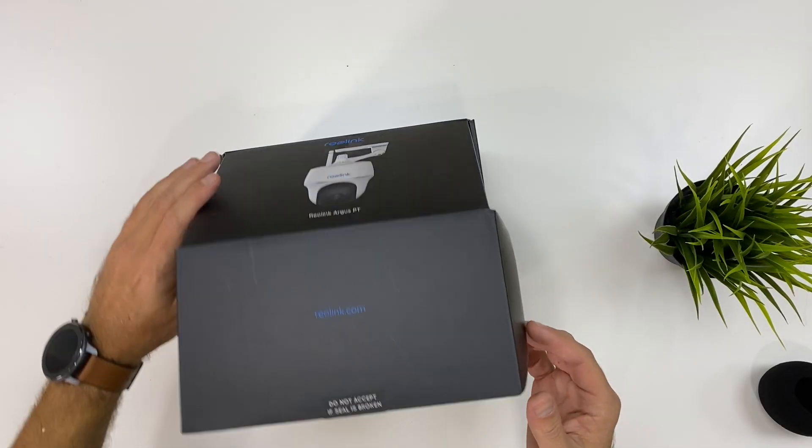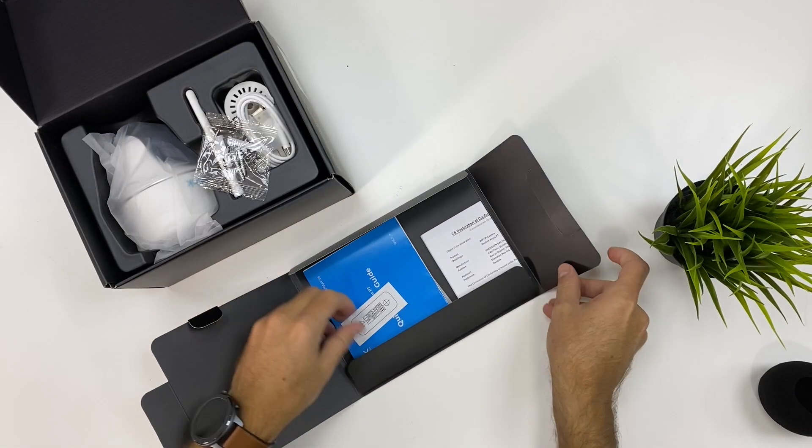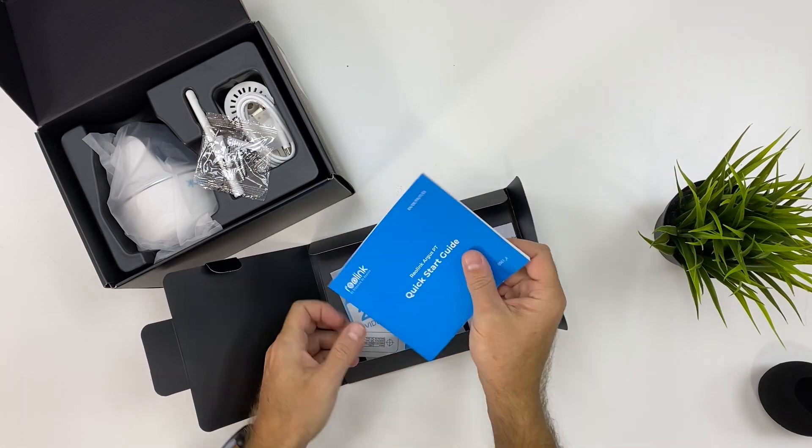As you've seen from some images, I've been using two of these for the last four or five days, and I just want to share my feedback with you. Let's start with a quick unboxing. If we get this model right here, which is the Argus PT, once we open the package, we'll find the Argus PT camera.